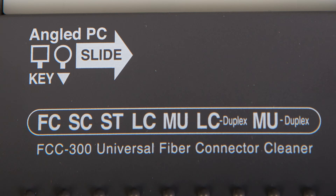Duplex: LC-PC, Standard Pitch 6.25 and Narrow Pitch 5.25 mm. Duplex MU-PC, Standard Pitch Width 4.5 mm.